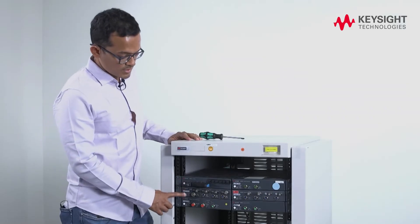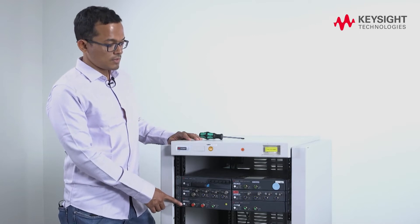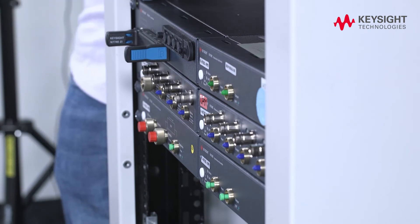This rack mount kit is designed to take only one height unit space in your rack in order to maximize the number of available channels in your rack. It's very easy to put your instruments in and out of the rack.